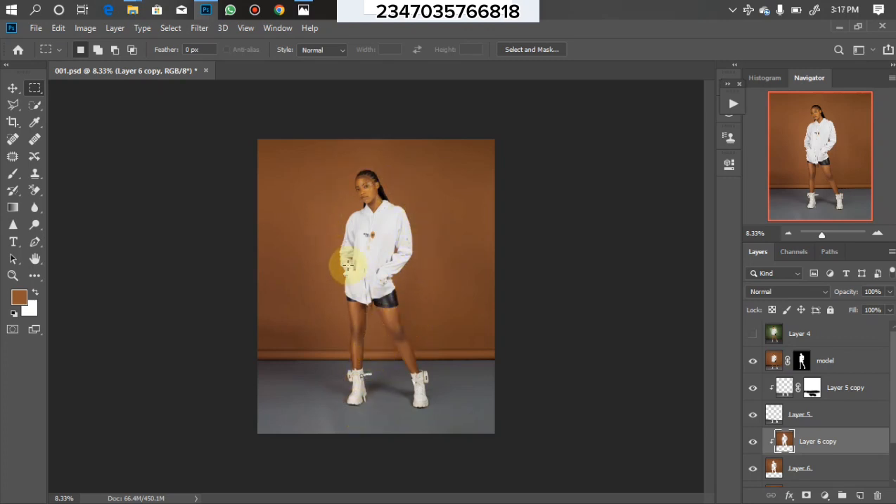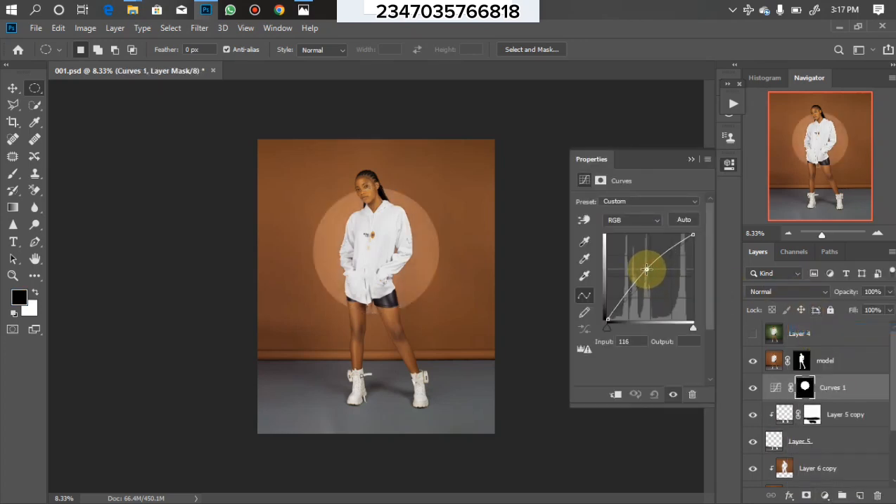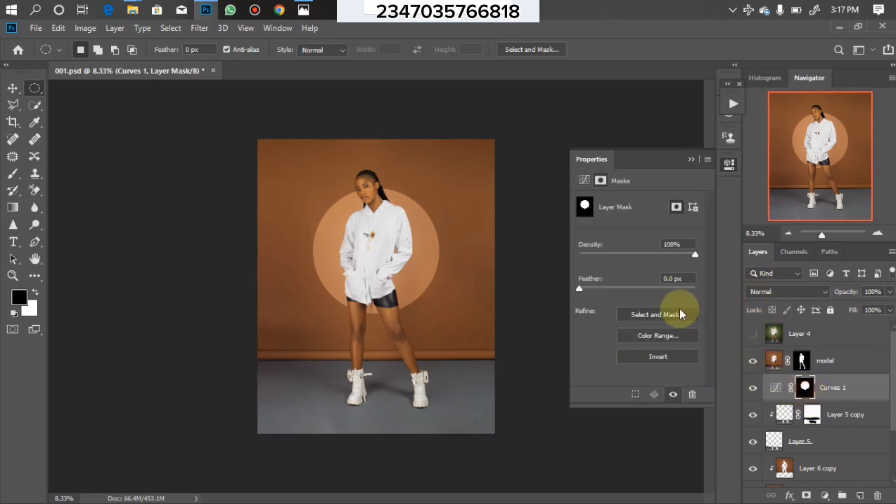The next thing on the agenda is to add a glowing effect to the picture, because right now there's no light concentration at the middle of the picture and there should be. I'll click on the layer directly below my model layer, then pick the Ellipse tool, hold down Shift, and draw a circle over my model. Once I'm done, drag it to wherever you want — I want it at the middle. Then go to the Adjustment Layer, click on Curves, and increase the curves. Click on the mask, load up the Properties panel, and feather it to around 700. There's now a little bit of light concentration in the middle.